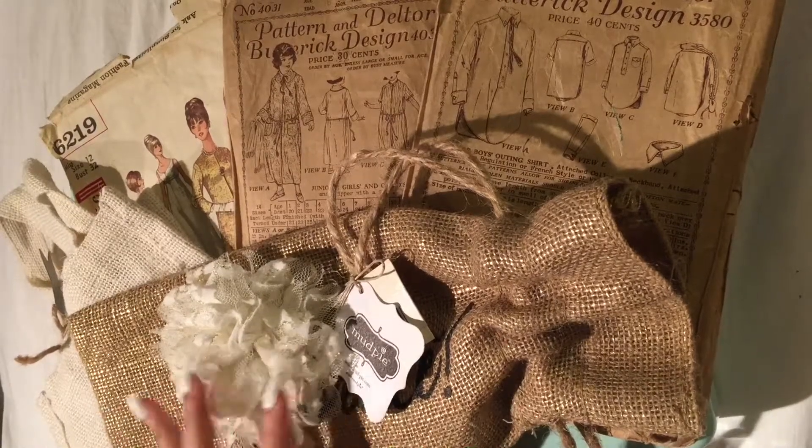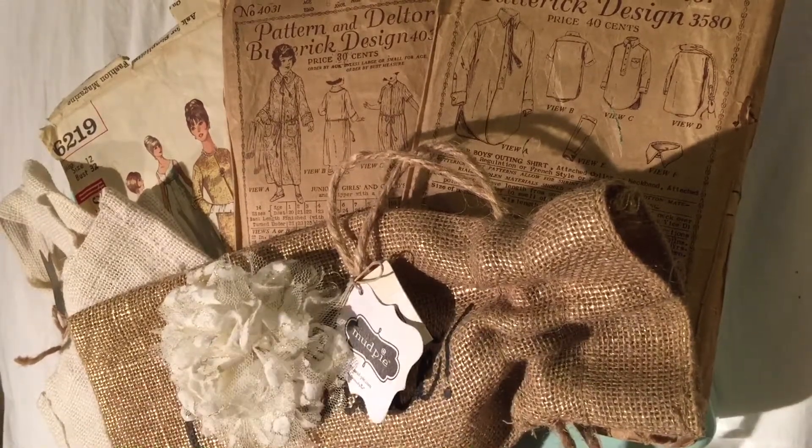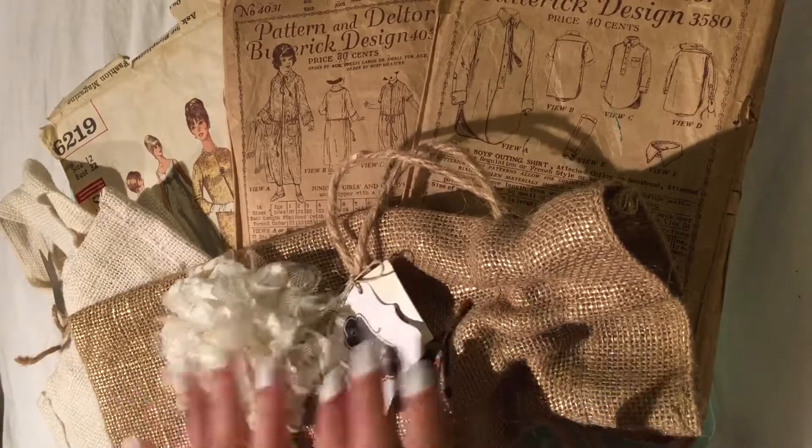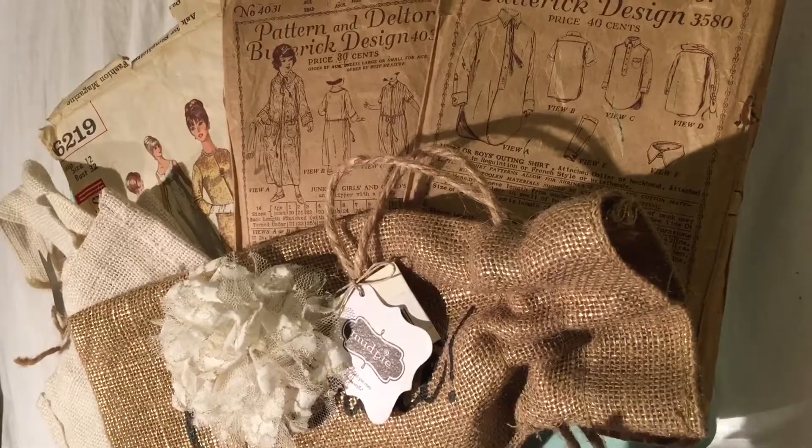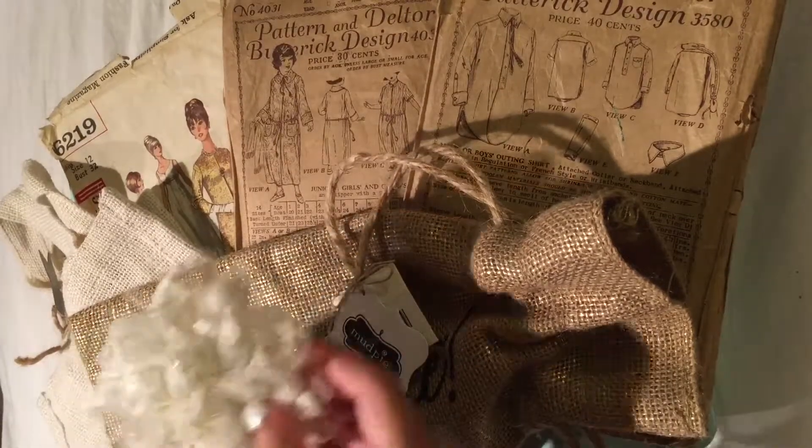Hi everybody and welcome to my channel. I'm going to be showing you what is in my vintage box and a couple of vintage things that I got that I'm going to be making for my journaling.